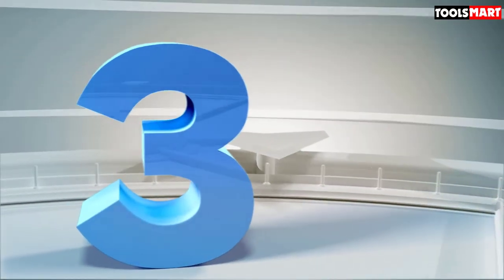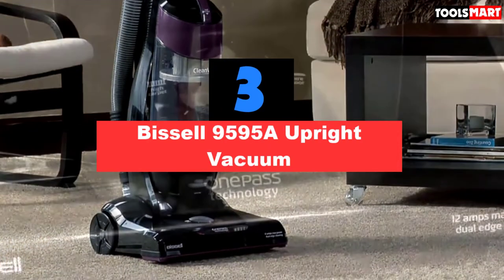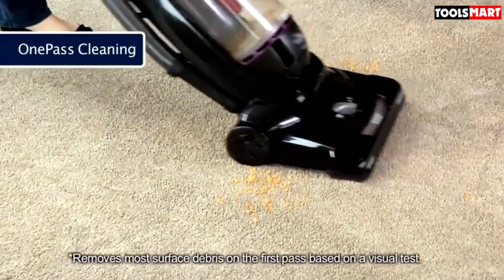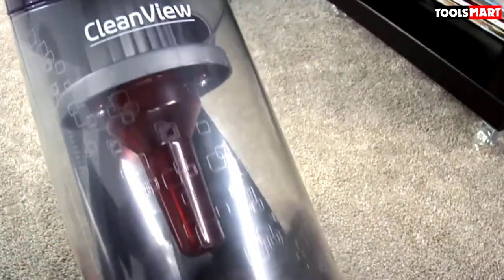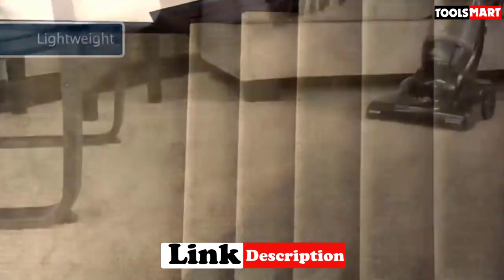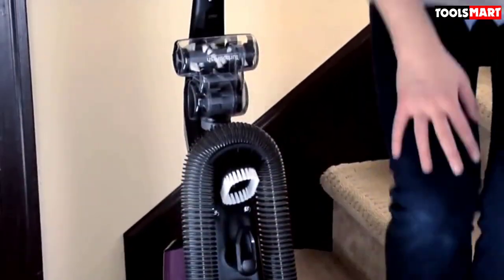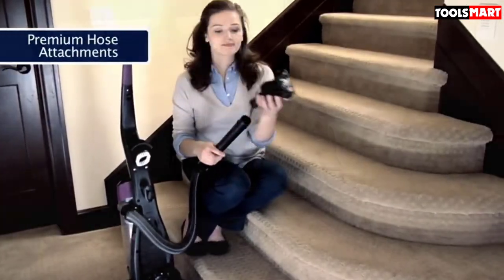The third product on our list is the Bissell 9595A Upright Vacuum. For those who want a vacuum that is light on the wallet but doesn't compromise on features, the Bissell 9595A offers good value for money. Available in four color patterns, it has a microcyclonic suction system that provides consistent suction power, letting you rely on this model to clean thick carpets, rugs, and pet hair. It also lets you manually adjust its height to complement different cleaning surfaces.